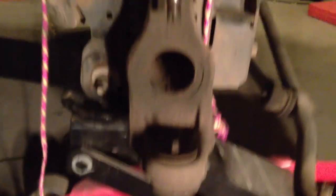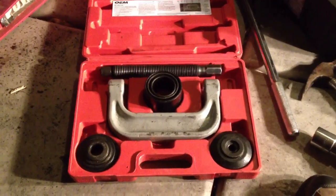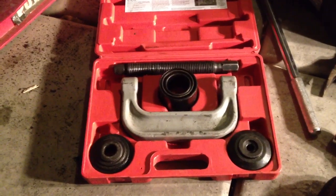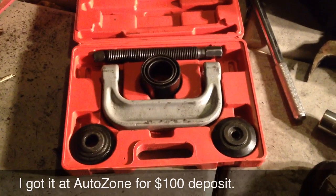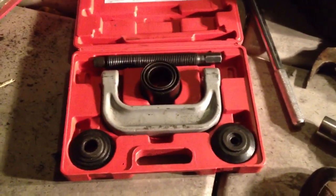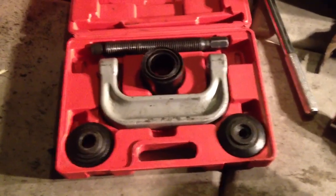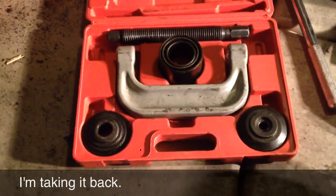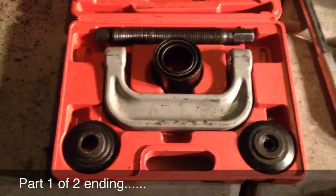We're going to start by pressing them both out, beginning with the upper ball joint. This is a ball joint press kit that I rented from AutoZone. They require a $100 deposit, and if you don't return it, you basically own it for $100. But I'm going to return it and get my deposit back. As you can see, there's a series of plates, tubes, and a giant C-clamp. I'm going to stack these plates and tubes up on top of that ball joint.